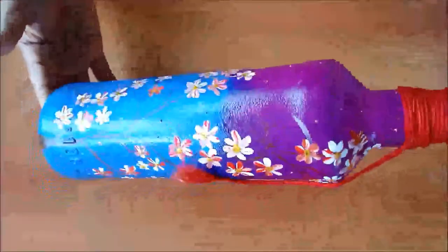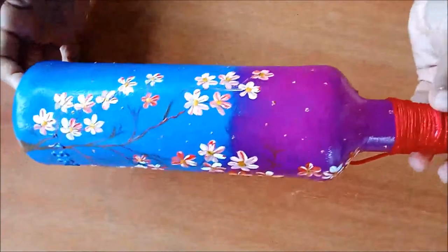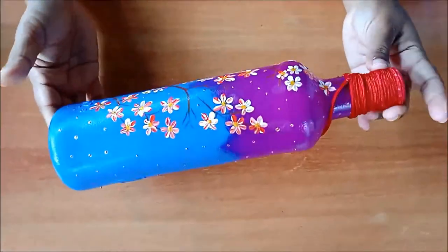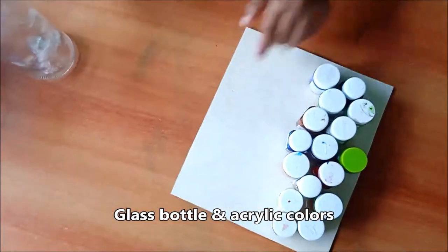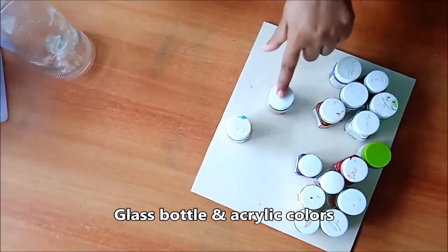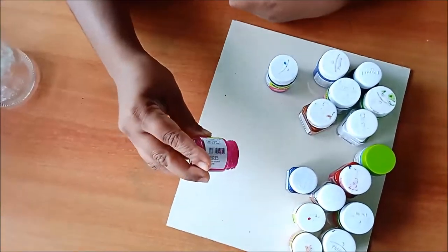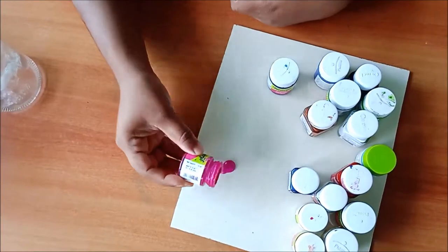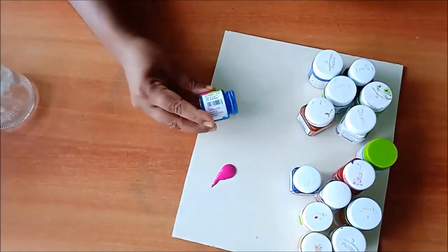Hi, hello dear friends, welcome to my channel Charu's Creativity Hub. First of all, thank you for supporting me by watching the videos. If anyone is new here, please subscribe to my channel and tap the bell icon for getting more videos. Today I have come up with a new video of bottle painting with acrylic colors — without much effort you can do this bottle art. For this you need a glass bottle and acrylic colors.